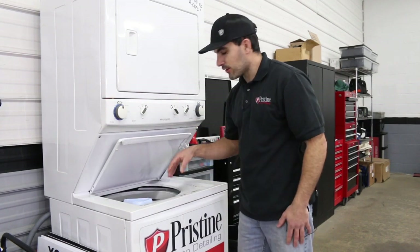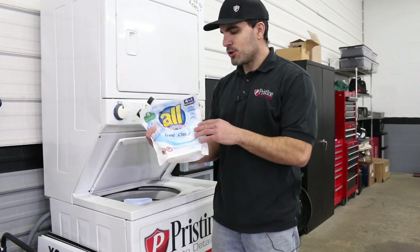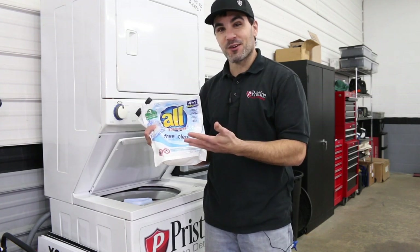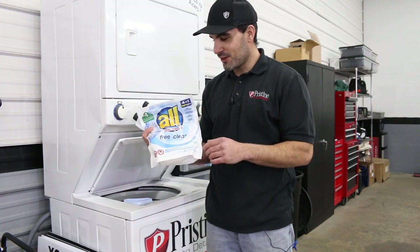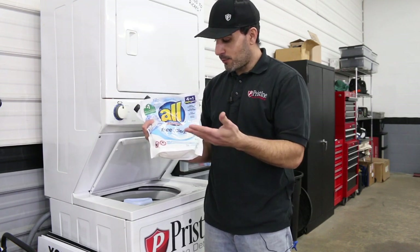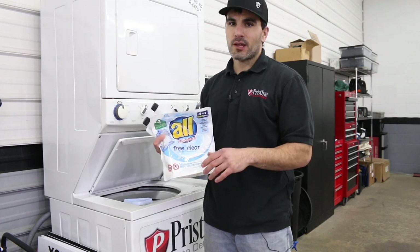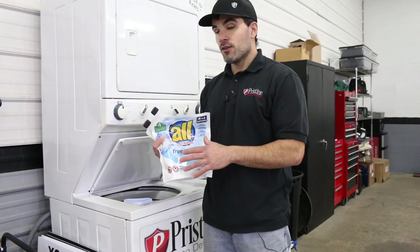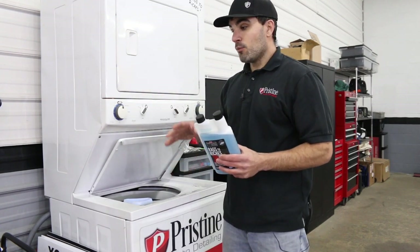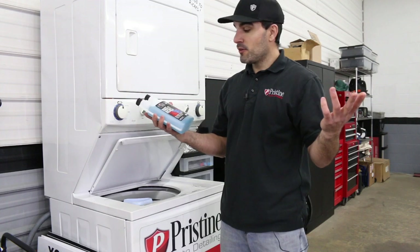We already have a load of lightly dirty interior detailing towels in here. You're probably wondering what detergent we like to use. In the past we would use something like these pods - they're convenient, just throw them in. But it's important to make sure it says free and clear of perfumes and dyes. No fabric softeners, no perfumes, no dyes - just something clean, something you'd use on a baby's clothes. You don't want fabric softeners in there specifically. What product would I recommend if you're investing in nice microfiber towels?